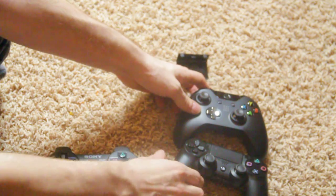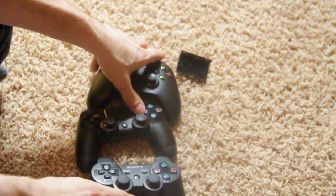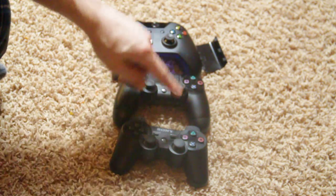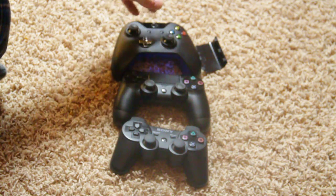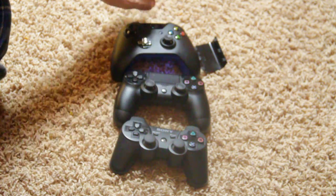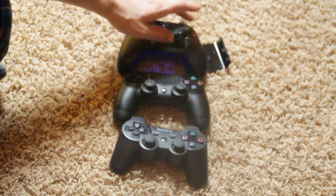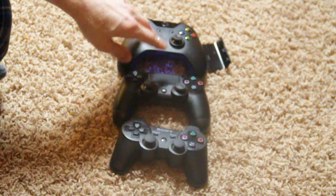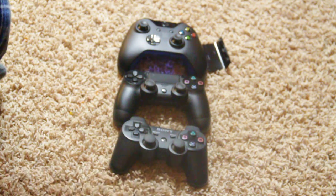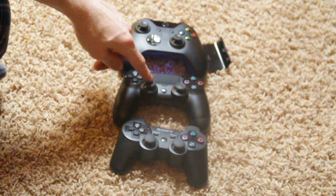A lot of people complained about how small the PS3 controller was, and when you compare the PlayStation 3, PlayStation 4, and Xbox controllers side by side, you can clearly see the Xbox controller has more length, while the width is pretty much the same between the two current-gen controllers. Both definitely feel a lot better in your hands than their previous versions, and I think both are a huge improvement.